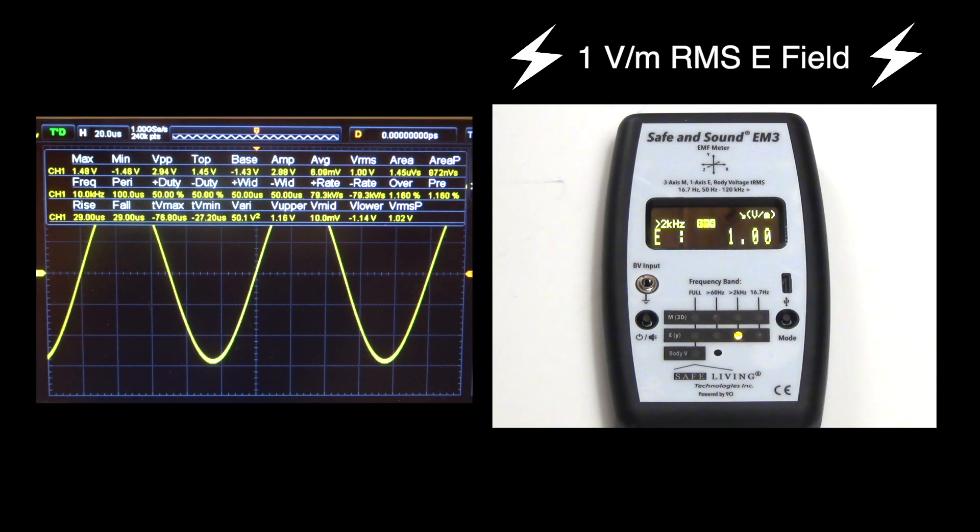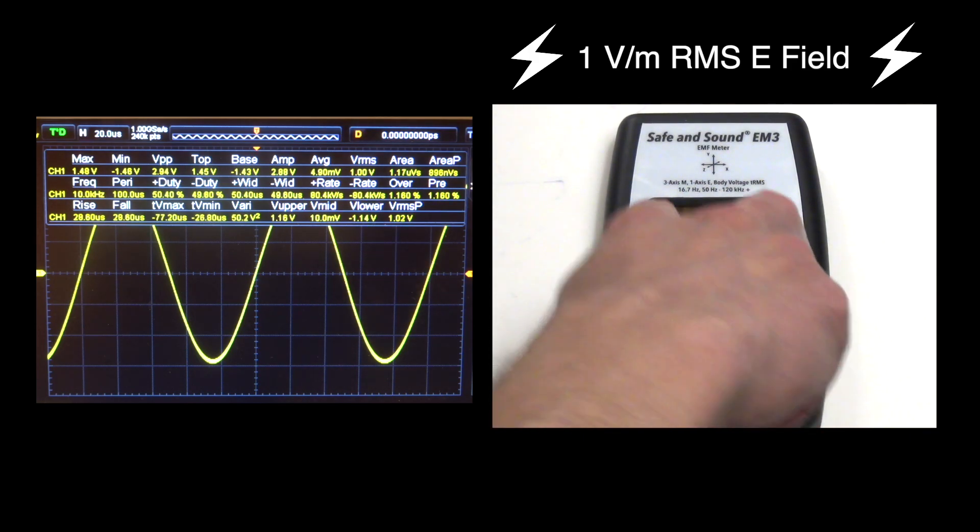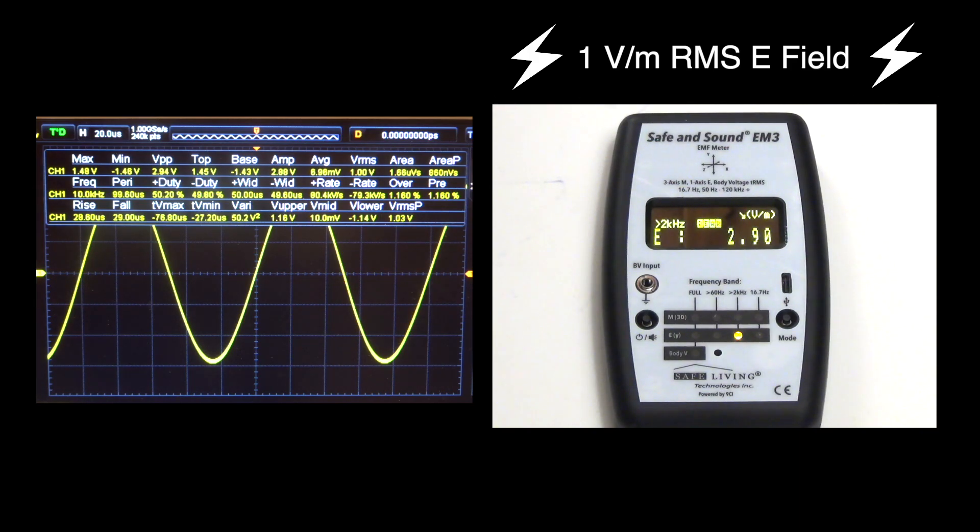Now I'm going to switch the EM3 into peak mode. When I do that, you'll notice the readings are going to go up because my body is acting like an antenna, and it will conduct some of the energy from the studio lights — which I'm close to at the moment — to the E field antenna on the EM3. Let's switch to peak mode. Our readings are going up. Let's let it settle down a little bit. I'm seeing readings around 2.9 volts per meter.